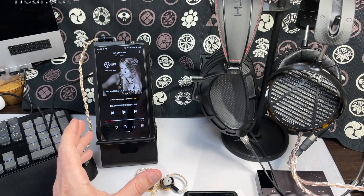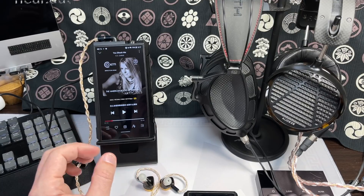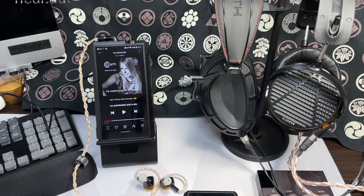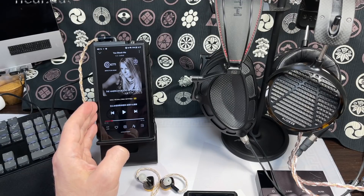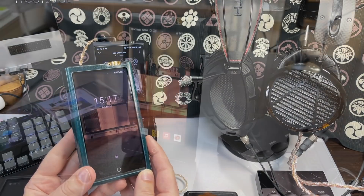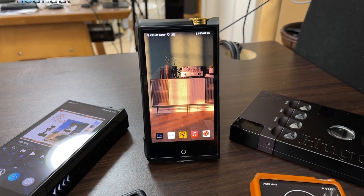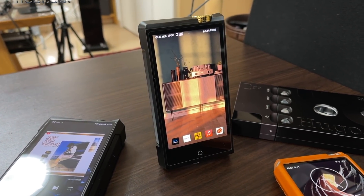If you're into tweaking, trying a linear power supply is worth considering — I can't recommend a particular brand as mine is DIY. Now comparing to the Cayin N8 Mark II: that's a really great portable player, it can power full-sized headphones and has tube mode, but the overall tuning is warm and euphonic — really nice with IEMs with sharper treble like the FiiO FH series. It's the opposite of the M17's super clean, clear, open sound.